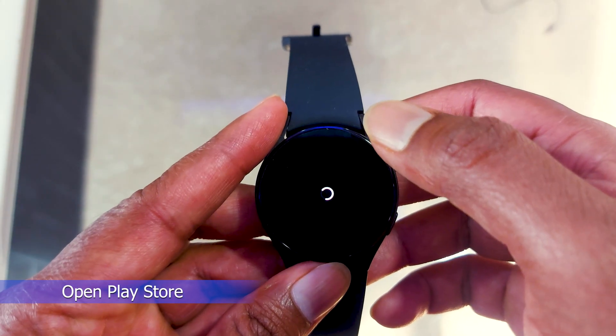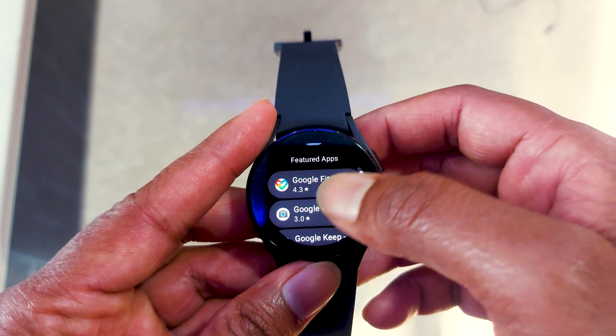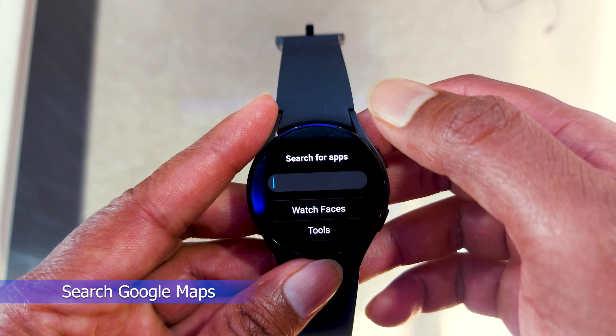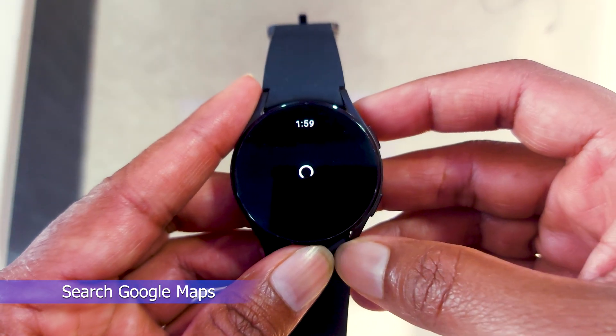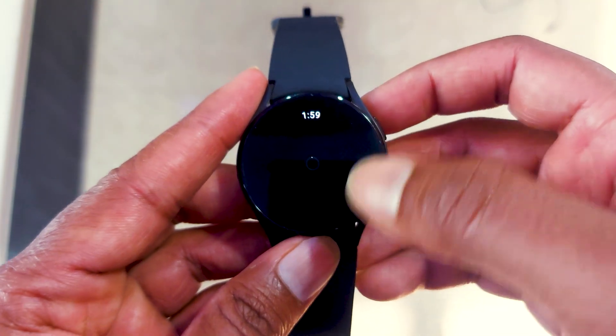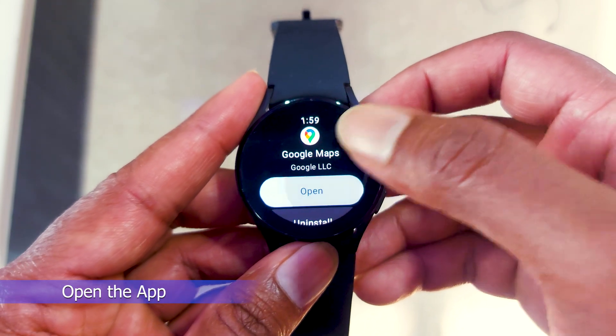First, open Play Store. Play Store app is available on every Wear OS powered smartwatch, just like on a smartphone. In the Play Store, search for Google Maps, or simply find it in the popular apps category. After that, tap on it and click on the install button. Now wait a few seconds and let it finish installing. After successful installation, it will be available on your smartwatch.